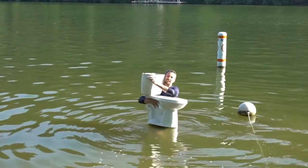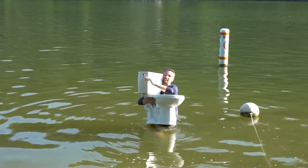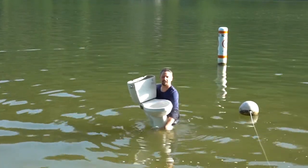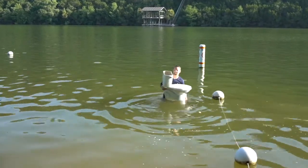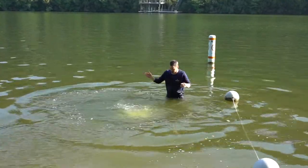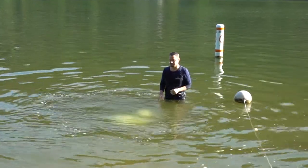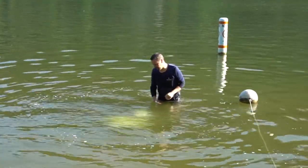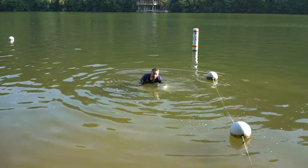Luckily it flushed. All right, it's better. So just did it again - straight down. Yeah, so it's problematic. You have to sit down and think about it for a minute.